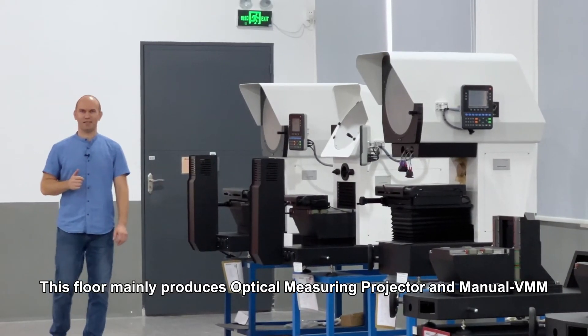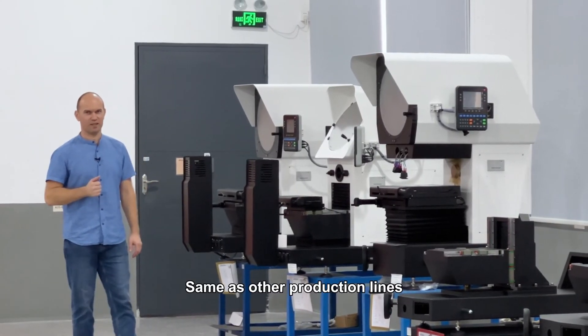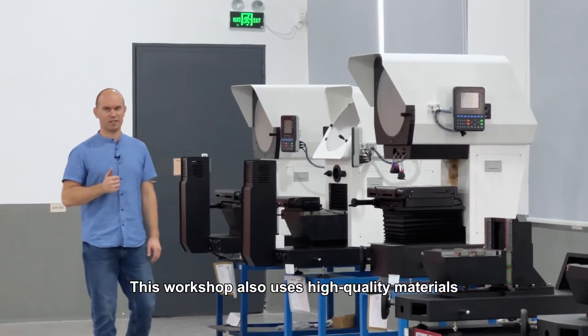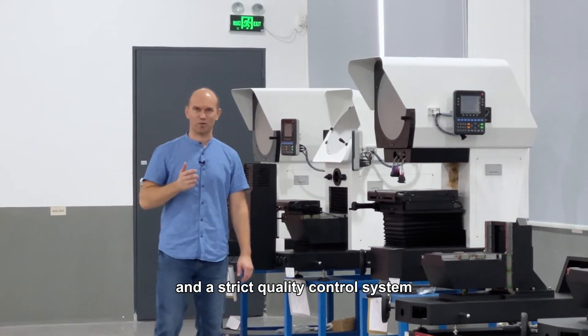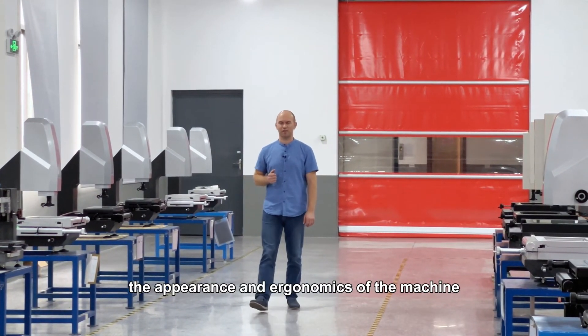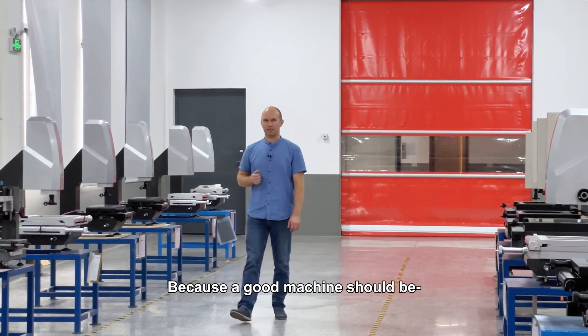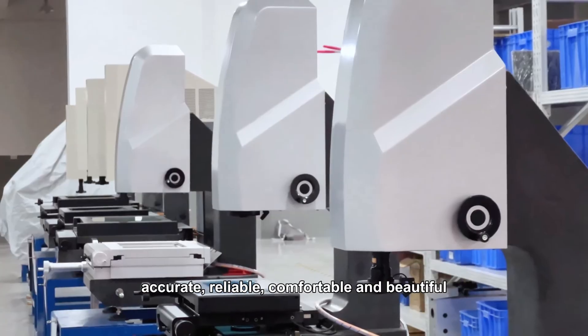This floor mainly produces optical measuring projectors and manual VMMs. Same as other production lines, this workshop also uses high quality materials and a strict quality control system. Sinawan also attaches great importance to the appearance and ergonomics of the machine, because a good machine should be accurate, reliable, comfortable, and beautiful.